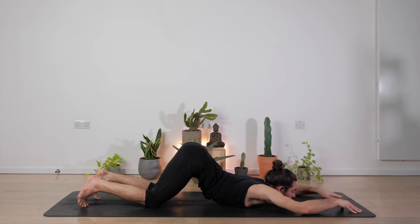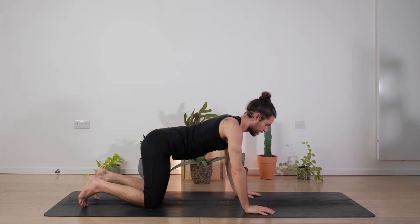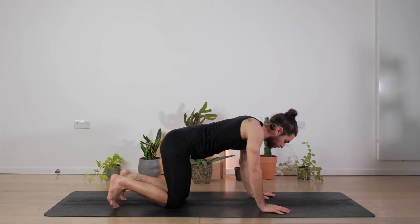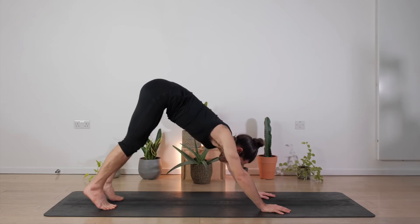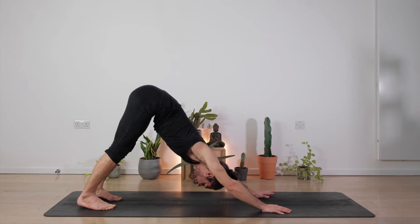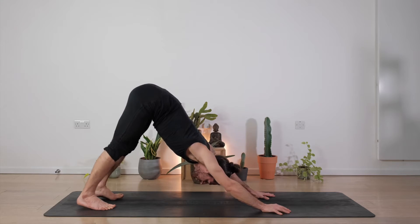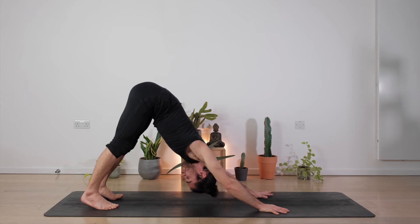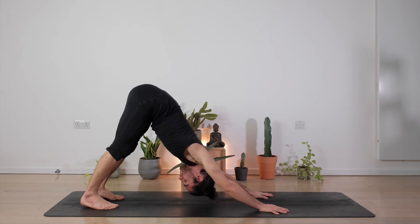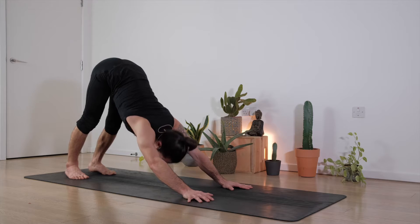Slowly bring the knees down, hands close to your chest, push the floor away, come back into all fours. Beautiful. We're going to flex our feet, lift the hips up, back down into our down dog. Ground through the hands, ground through the feet, breathing deeply and slowly here for three, two, and one.